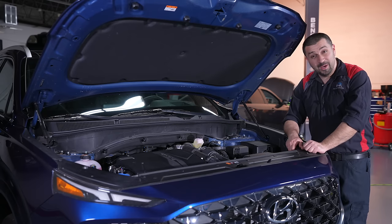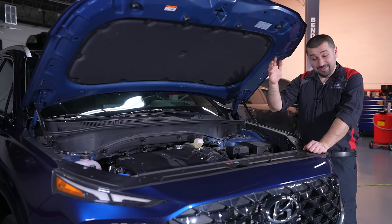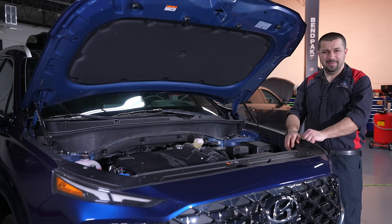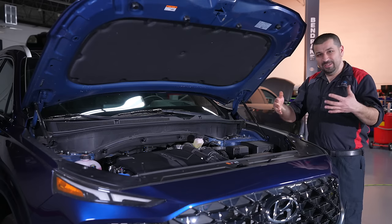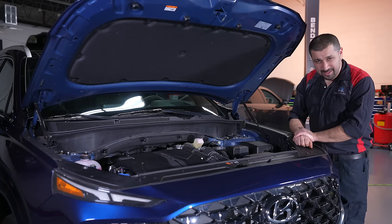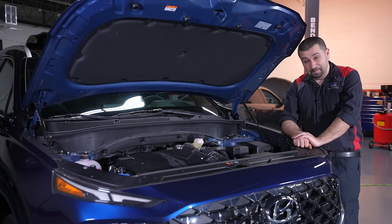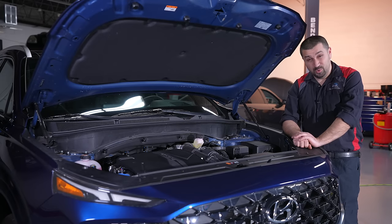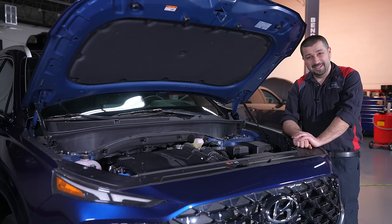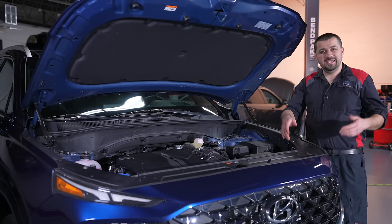There are two belts on this engine. One belt drives the alternator and AC compressor; the other drives only the water pump. The idea is that if the first belt breaks, you still have the water pump running so you won't overheat — which is nice. However, the water pump belt is a stretch belt, and any mechanic will know why that's a problem: it has no tensioner. You basically have to stretch the belt to get it on. I thought in 2023 we wouldn't see engines with stretch belts, but here we are.